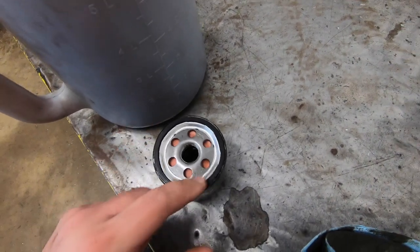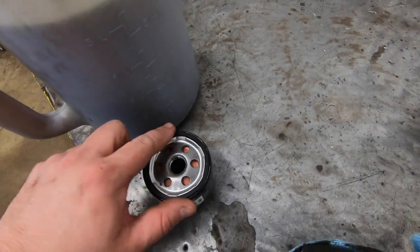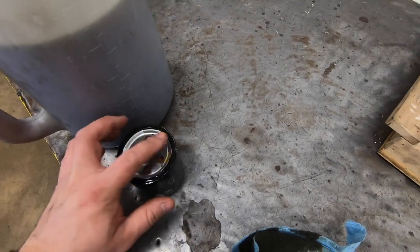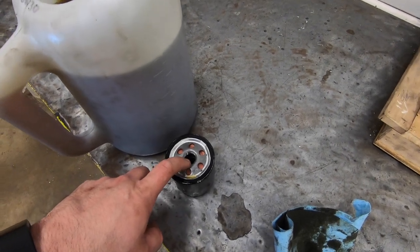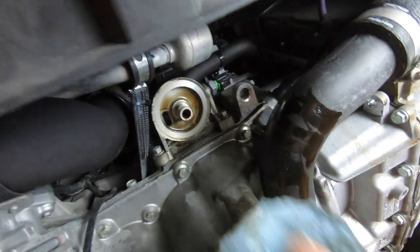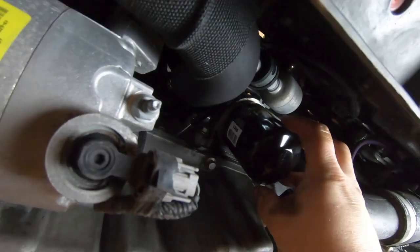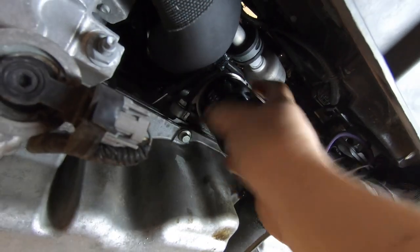Now for the new oil filter, we need to lubricate the seal on here. We're going to dip our finger in a little bit of the new oil and spread it around on there. Some people prefer to fill the filter up, which is called priming it. Some people put them on dry — I've done both in my career, either way works. Using your rag, wipe down the oil filter adapter and make sure it's all clean. Then take the new filter and spin it up on there. Hold the filter very loosely and spin it until your loose grip can't spin it anymore.